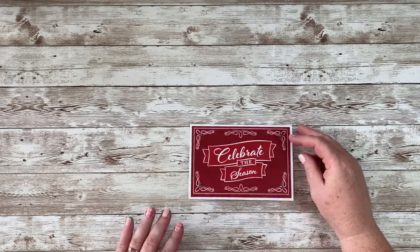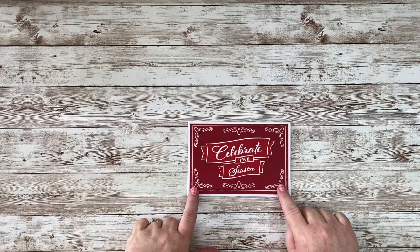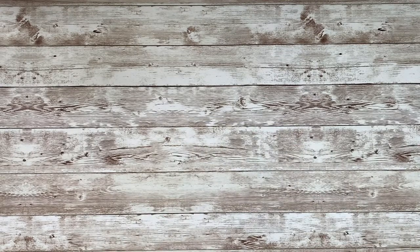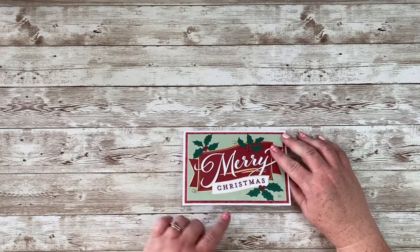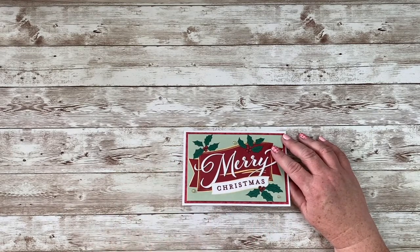I used various stamp sets for my greetings today. This isn't my favorite of the elements, but I wanted to go ahead and use it. That one is double-sided, but I used this side for one and just added those green gems.